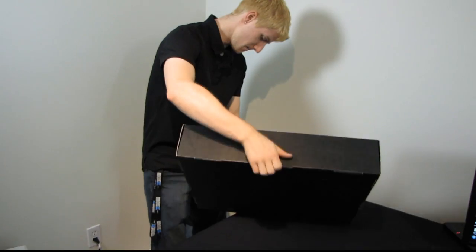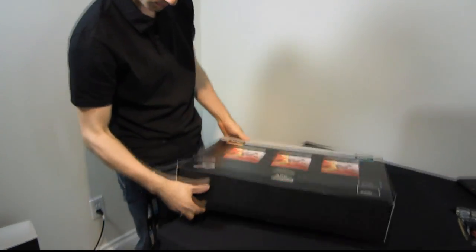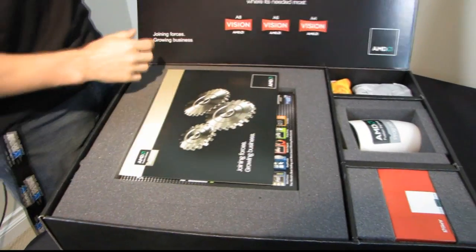This is kind of a throwback color — it reminds me of the Athlon 64. That was the orange packaging color they used for that particular processor and the AMD logo.